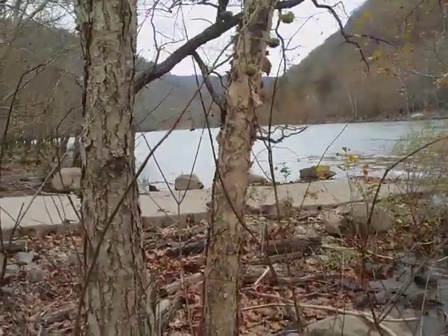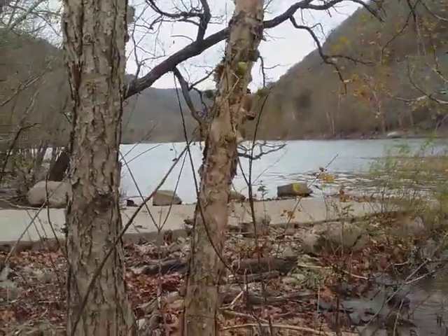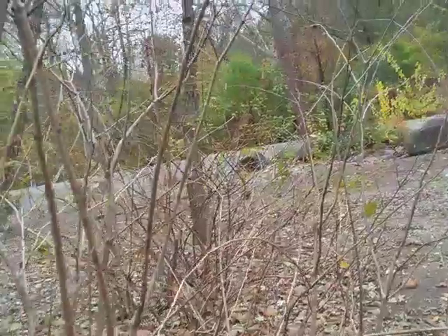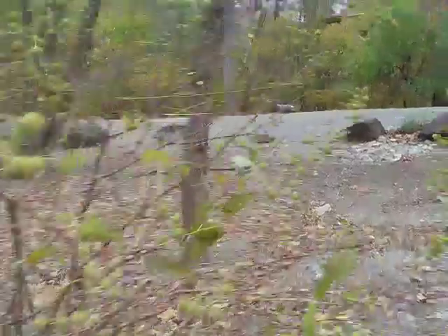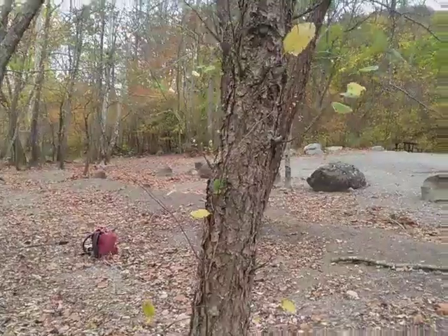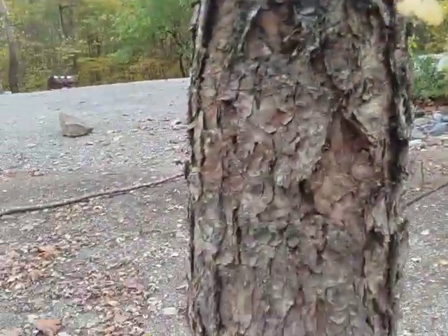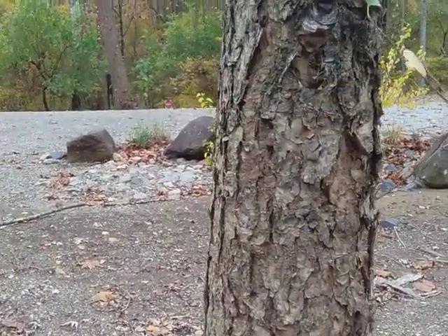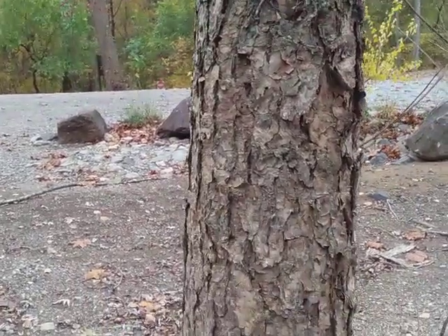River birch helps keep the riverbank from washing away. Here's an example like yesterday's with the peeling bark, but as they get older — just a few hundred feet in — the peeling bark is only at the top, and at the bottom it becomes more platey and chunky, with a slightly darker hue. Instead of being orange and whitish-orange, it's more of a bronze.